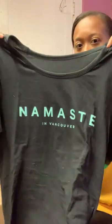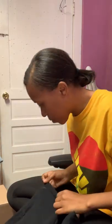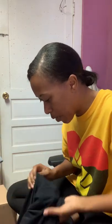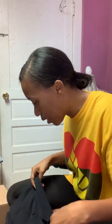This one says 'Namaste in Vancouver.' It doesn't have a visible size, but this is Lululemon — and then it has the Lululemon logo in the back. I may just hand-wash this and try to sell it, maybe just provide some measurements. It does look like it's oversized though, but there's no size in it.